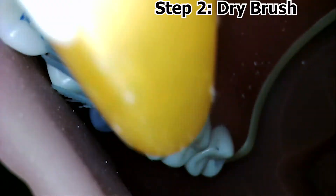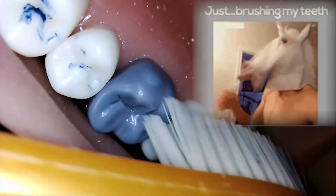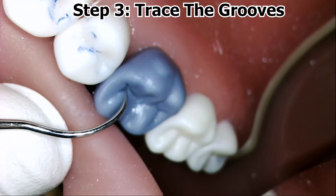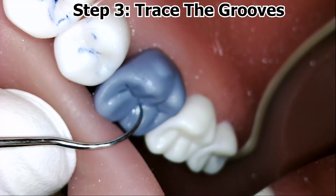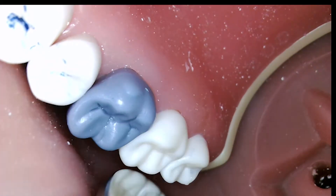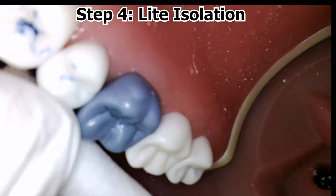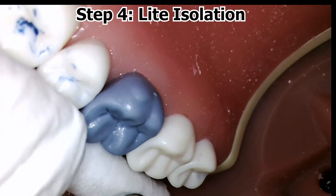The next step is to remove plaque and debris by a dry brush method to prepare the tooth for etching. Don't go too crazy though. Trace the sealable grooves to get a good idea of where you're going to be placing the sealant. Provide light isolation to protect the tooth and tissues from etchant during the first steps.